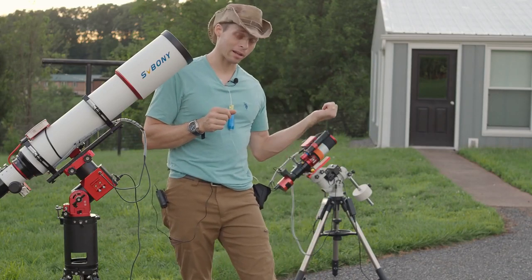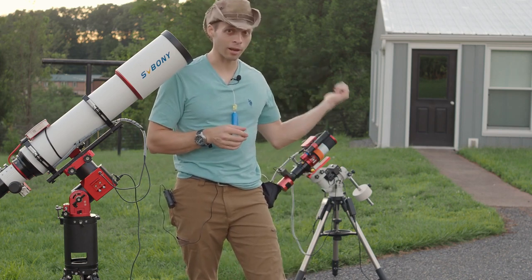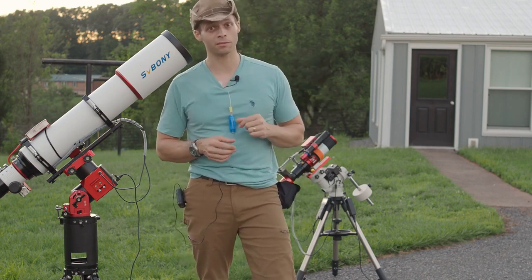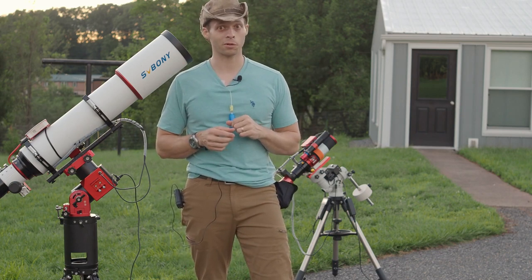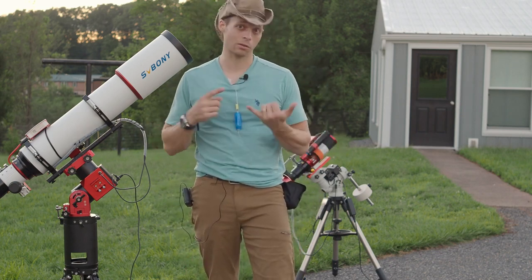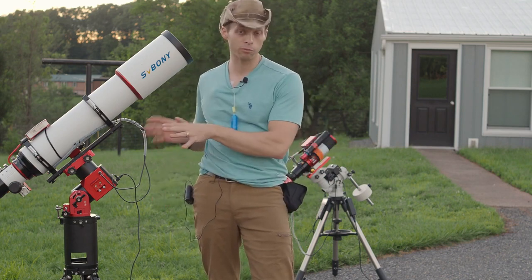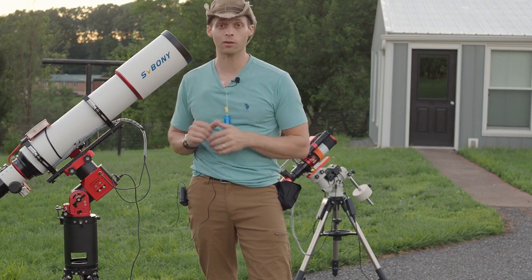The little 60 millimeter SharpStar back here, believe it or not, weighs just as much as this one does, which is pretty incredible if you think about it. That's mostly because there's no counterweight — it's on a carbon fiber tripod, and a lot of that is the AM5, but also the telescope itself is quite light.